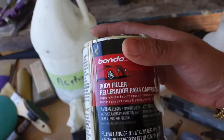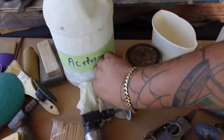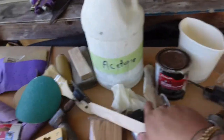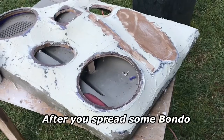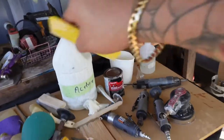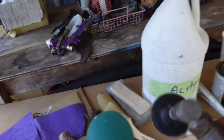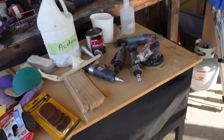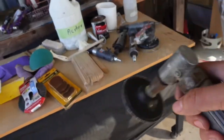Get the Bondo on there, use the hardener, and mix it up. Then get your Bondo spreader and lay the Bondo nice and smooth. Don't kick it up or it'll be really hard to sand. Go ahead and lay the Bondo, sand it down, then come back with the grinder to knock off the top areas where it's really high. You don't need to get it perfectly flat at this stage.